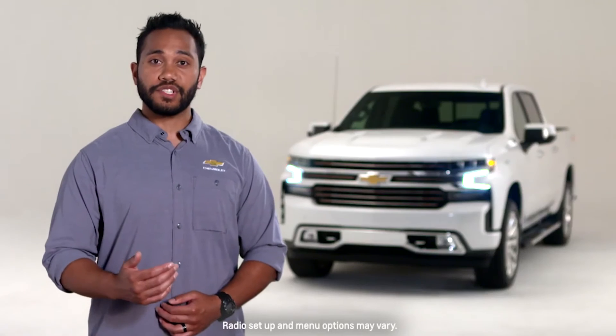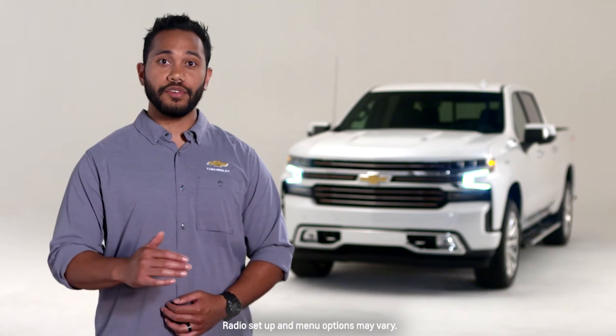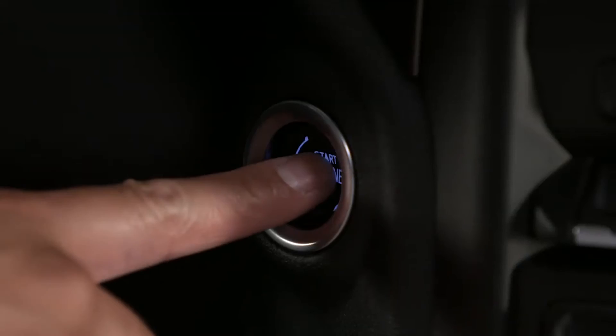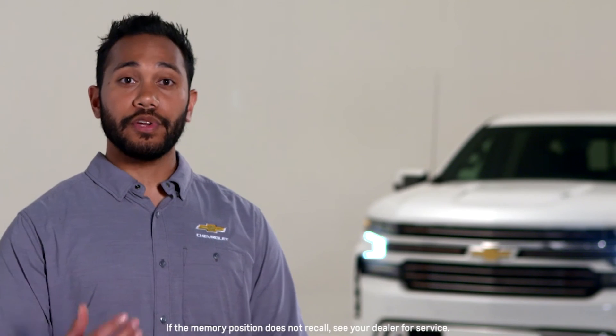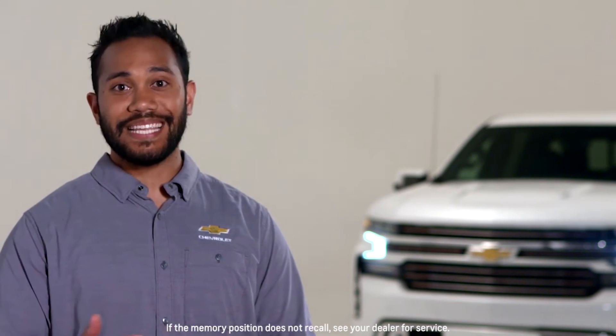After the vehicle is started, select the settings menu on your Silverado's infotainment touch screen. Select settings, vehicle, seating position, and seat entry memory or seat exit memory. You can choose to have these personalization features automatically recall or not. If you turn on the Silverado from the ignition switch, it will automatically recall the stored one or two memory button seating position mentioned in the welcome message.